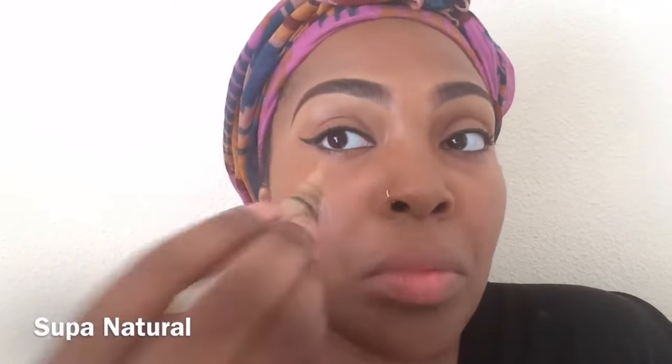Hey guys, I'm back and this is the update tutorial on how I contour and highlight. My face is prepped — I have my foundation on, my primer, all that good stuff, my eyebrows are done, and my wing is kind of a struggle wing right now, but let's not talk about that. You all know how liner goes.